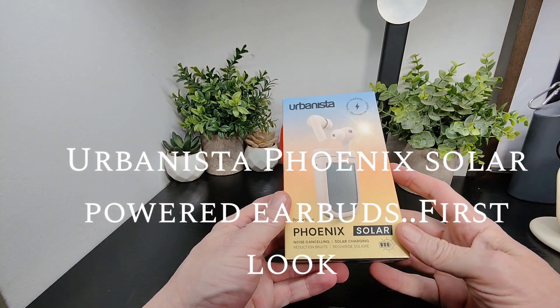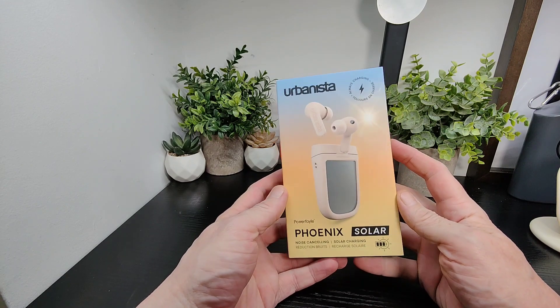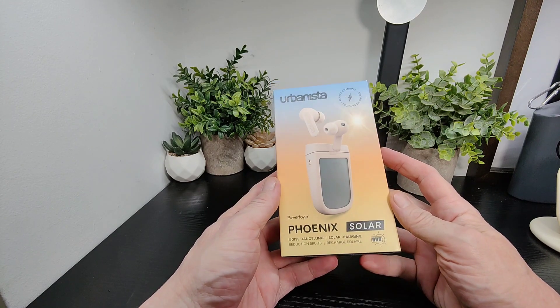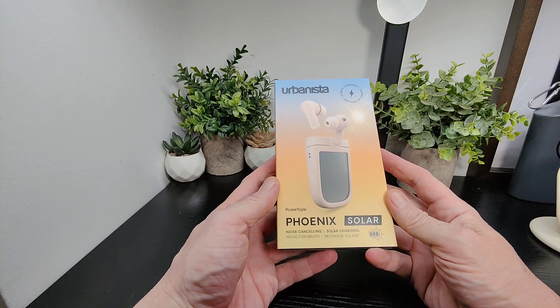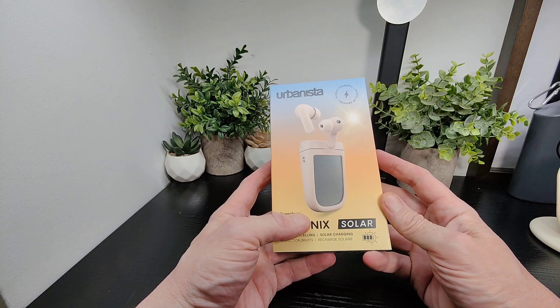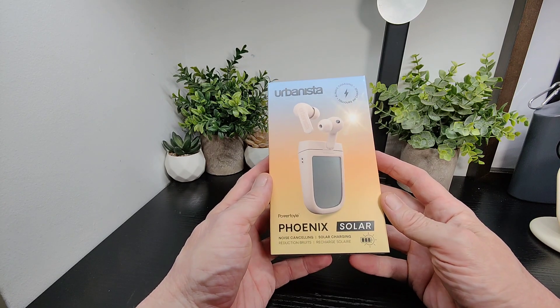Hello SimTechBuzz, I'm back with another pair of earbuds from Urbanista, but this time this is something special. You might remember a year or two ago we did their headphones that came with solar power from PowerFoil. This is the same idea here, but it's earbuds this time around. And we've never had to actually charge those headphones, which is super cool.